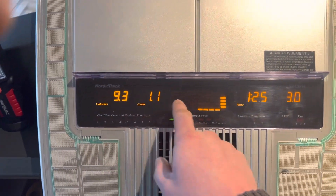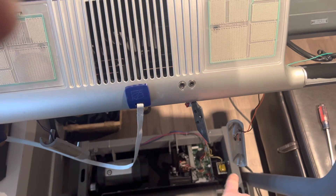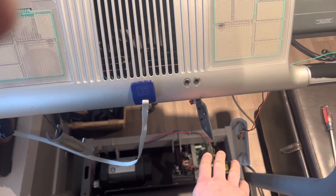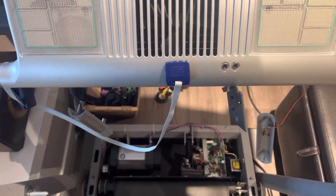There you go — that's how you know. If the display is reading out, showing calories burning, the belt is moving, but the motor isn't going, that's how you know your motor control board or the motor itself is having issues. If you're having problems like that, check out a video on those issues. Anyway, thanks for watching — please like if it helped you out and subscribe for more.